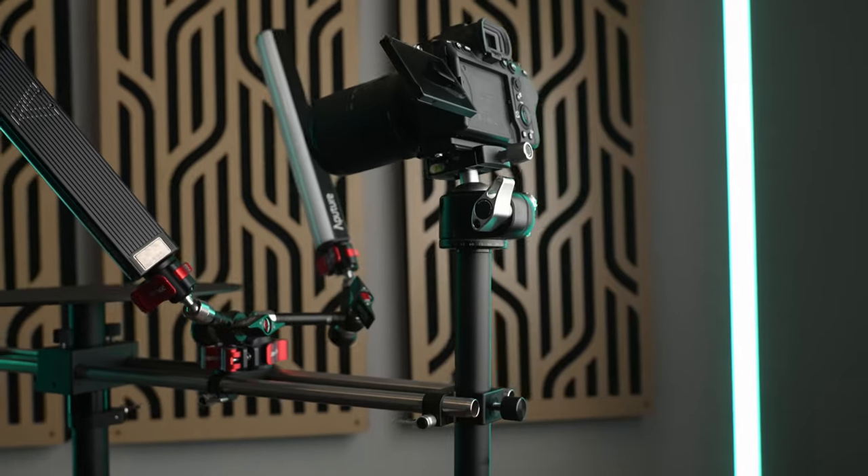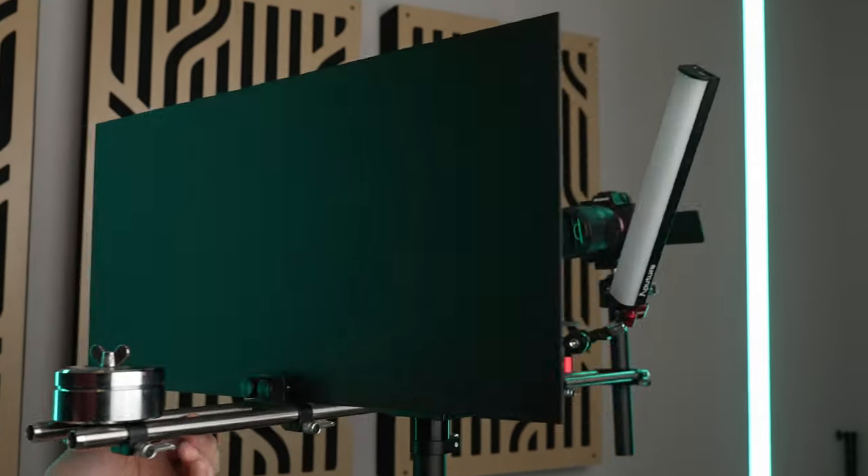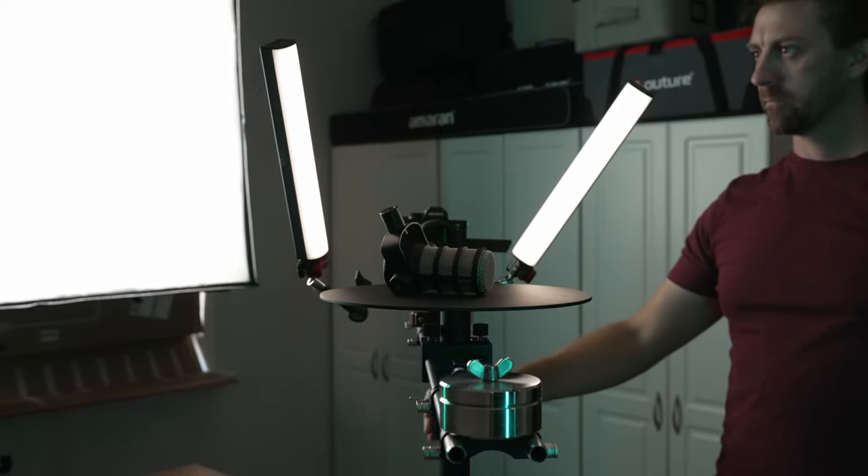It comes with a rail system that holds the camera, a background board, and one of the essential things that makes it so different from a traditional turntable — the lighting.